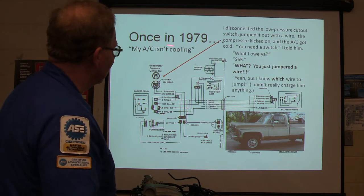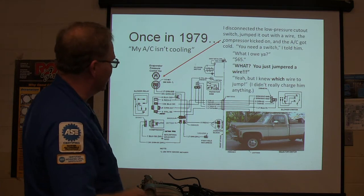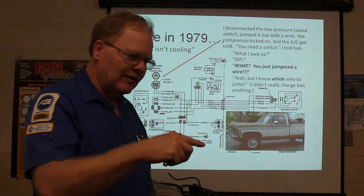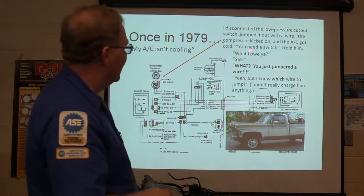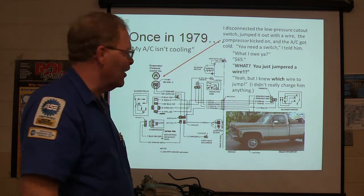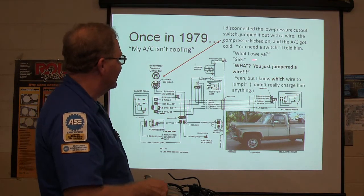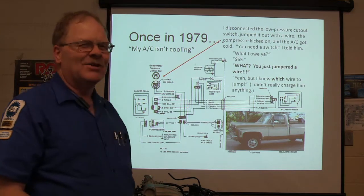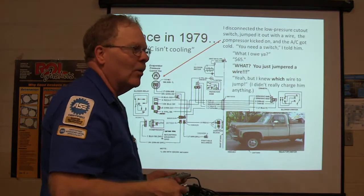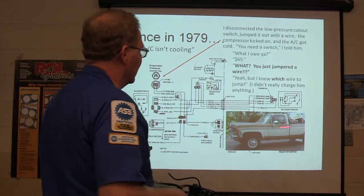In 1979, a guy came to me and said his AC wasn't cooling. So I disconnected the low pressure cutout switch — the one on the accumulator that cuts off below 24 pounds — and jumped it, and the air conditioner got cold. I said this switch is burned out, that was fairly common in those days. He said what do you think? I said $65. He goes, what? You just jumped the wire? I said yeah, but I knew which wire to jump. A lot of times we get paid for what we know, not what we do.